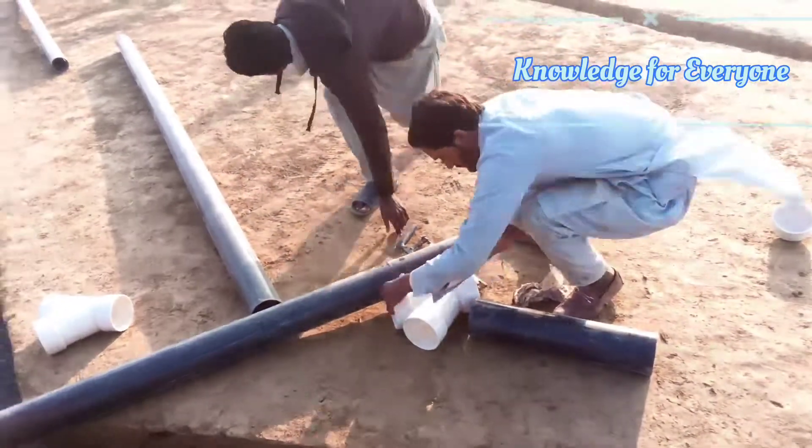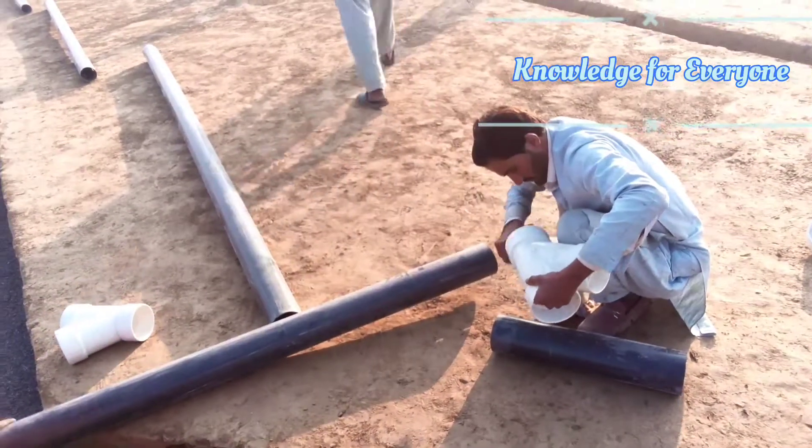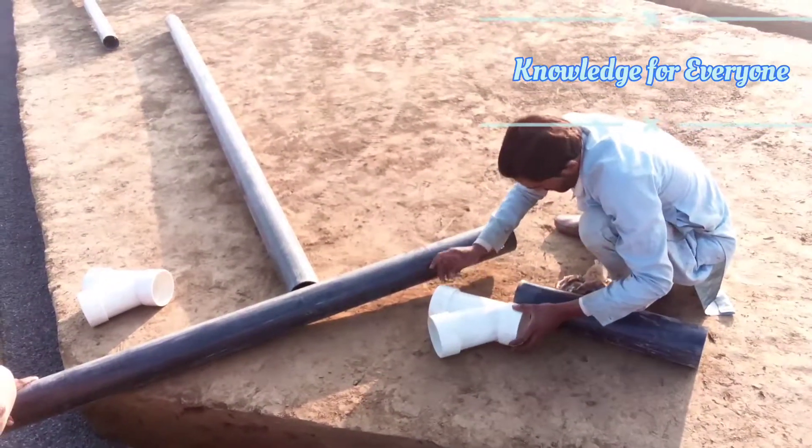We apply grease to the sockets for easy work.